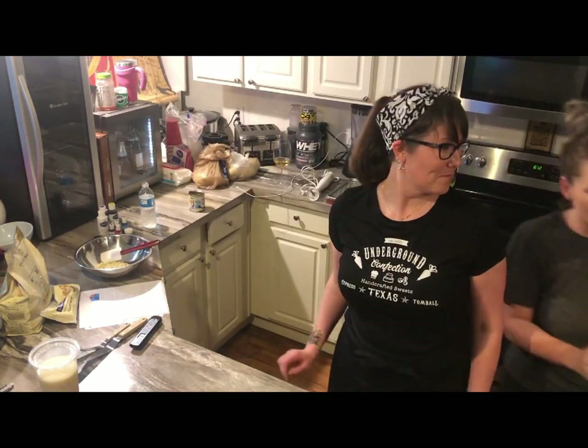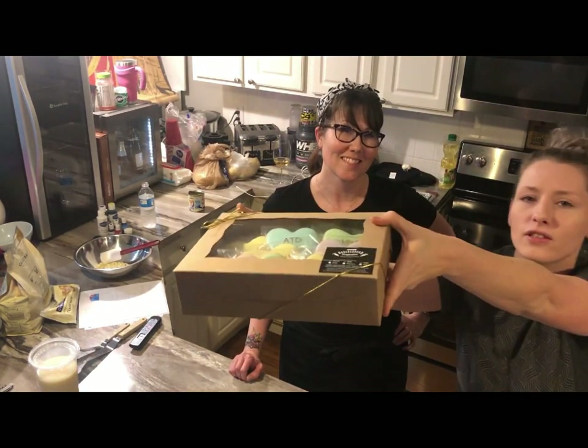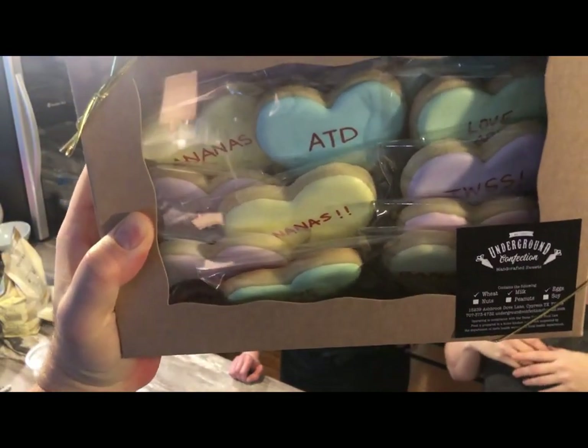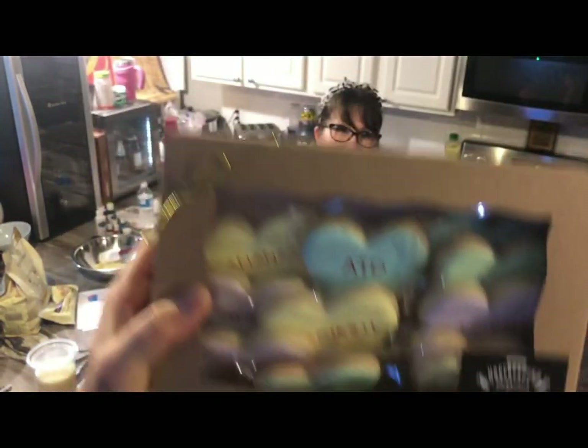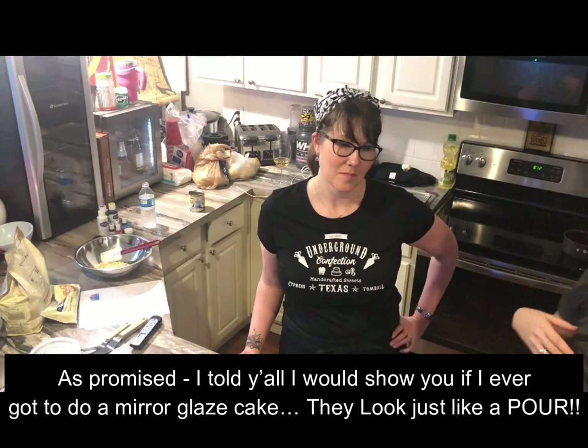She makes awesome cookies. Look how cute! Thanks stagehand — don't drop my cookies, we'll fight. I'm a delicate flower right now. You can't startle me.